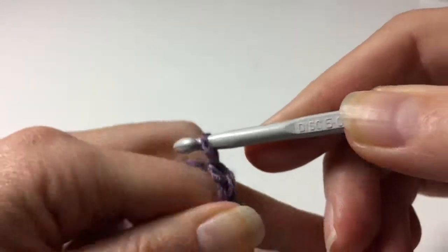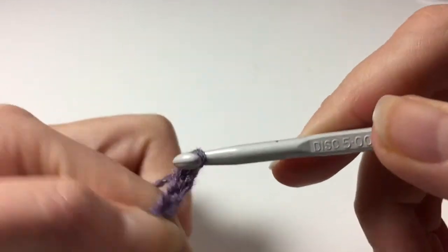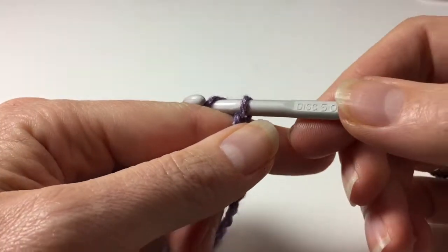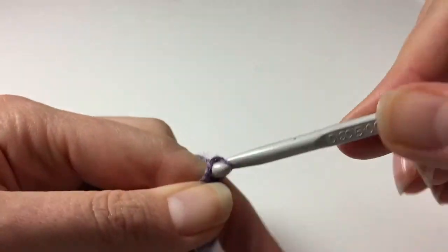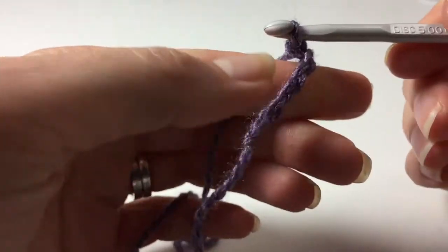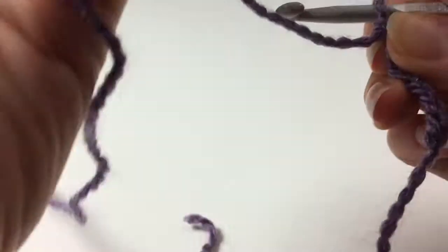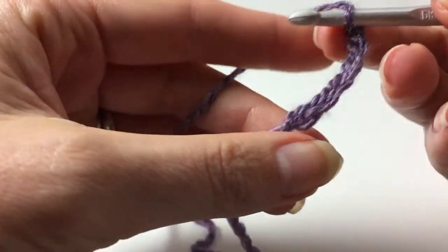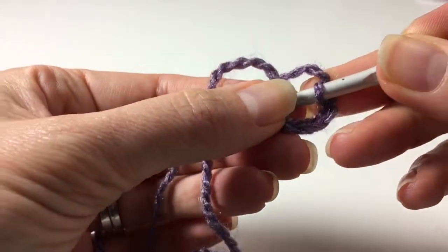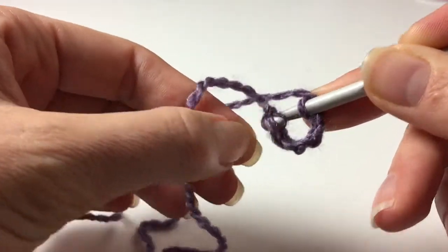Hold on to this and we're going to chain. Chain one — that's a bit loose — chain two, three, four. Your pattern or instructions might call for four, five, six, seven, eight. I'm just doing some now to show you. So we've got our chains, and then we're going to make a circle. We'll need to insert our hook in the first chain. Make sure it's not twisted.